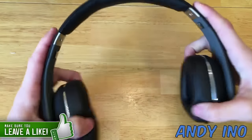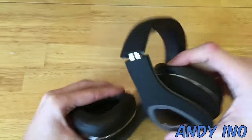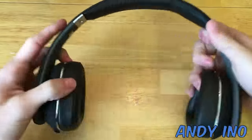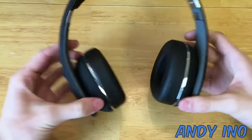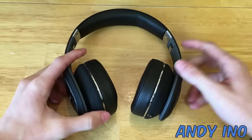For durability, I was incredibly impressed with how well these headphones stood up. As you can see in this stress test video, I almost got these headphones twisted, turned, and flattened out almost completely flat, and they didn't even creak or make any sounds of weakness. These headphones are very durable and can handle anything you throw at them.